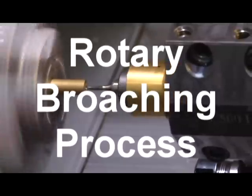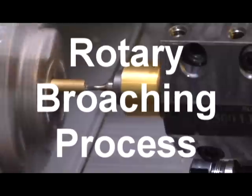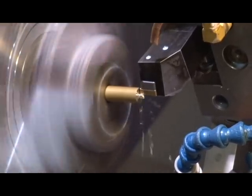This demonstration shows the Polygon Solutions holder making a T20 six-lobe shape in a Haas SL10 lathe. First, the part is turned to size.